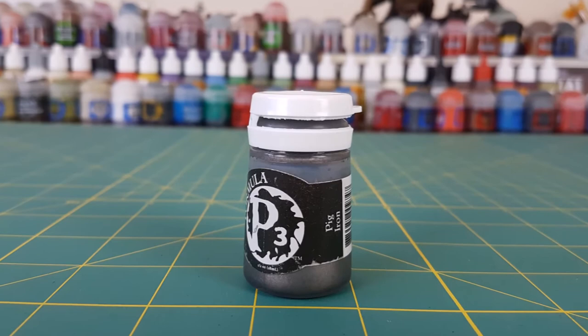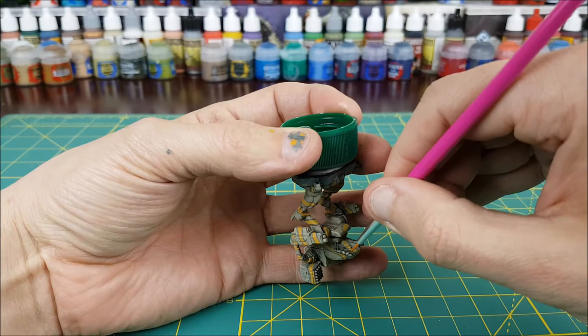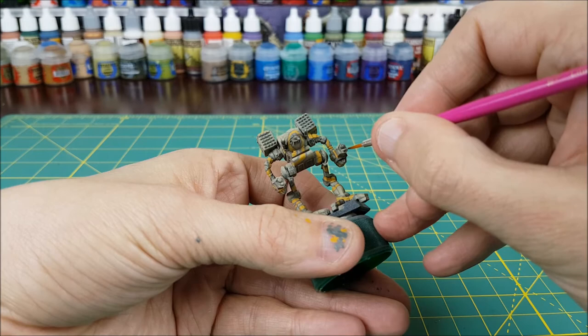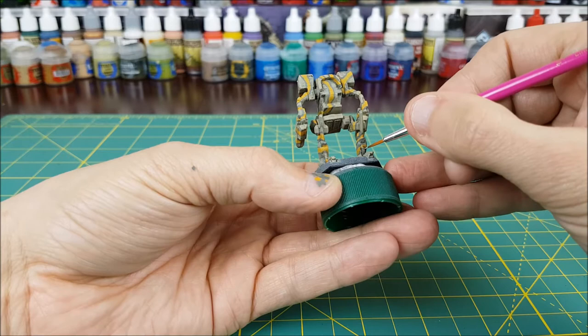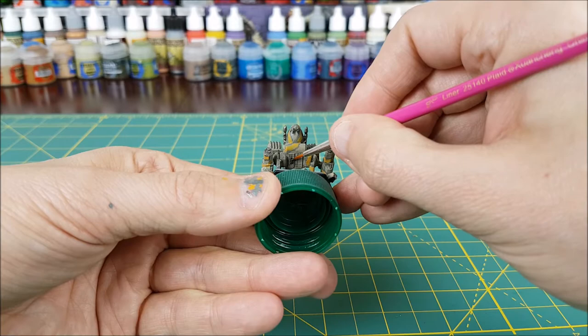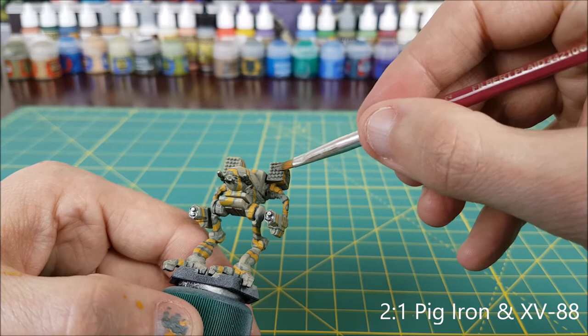Now that the camo paint is finished, I'm going to use P3's Pig Iron to paint the lasers and machine guns. I'm also using this color to paint some of the metalwork on the back of the legs and the fence on the underside of the mech. For the two missile racks, I'm going to take the Pig Iron that's already on my wet palette and mix in a small amount of XV-88 to create a dull bronze color.